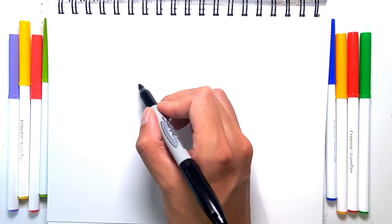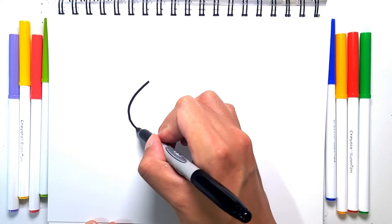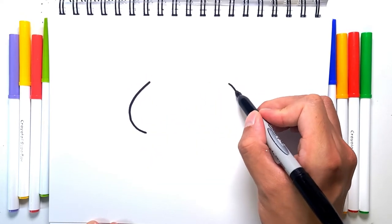We're going to start with the cheeks of the hamster. We're just going to do two C's in opposite directions — one right here, and then one on the other side.